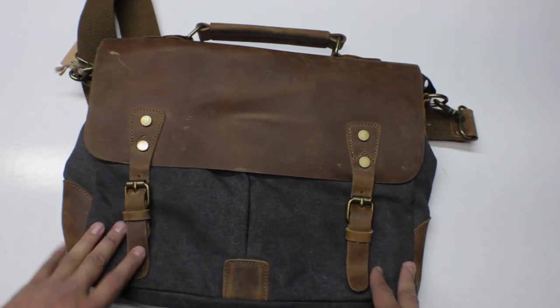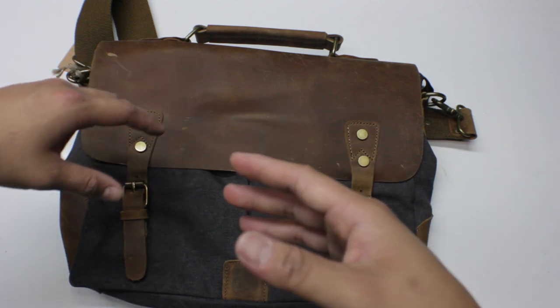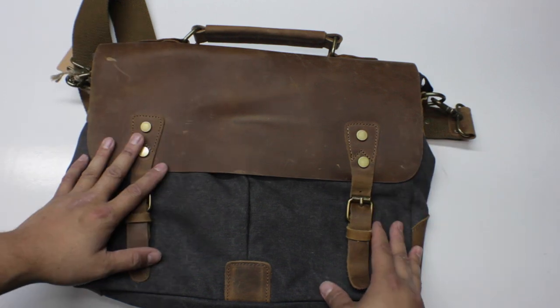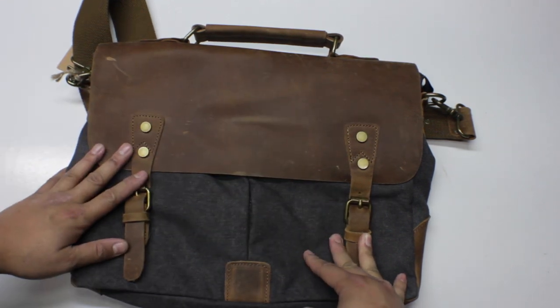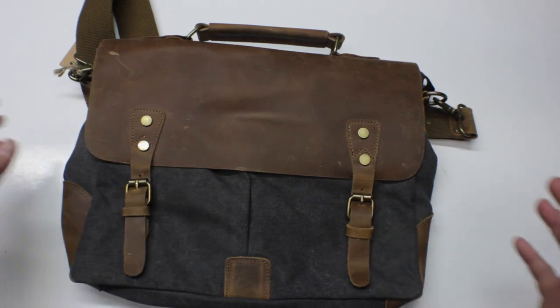This is going to be a walkthrough and review just so you guys have a good idea on how well it looks and how the compartments hold up. I'll also be doing a what's in my bag video for this particular bag, so if you guys don't see an annotation anywhere in this video, just make sure you keep an eye out and subscribe. With that said, let's just get right onto it.